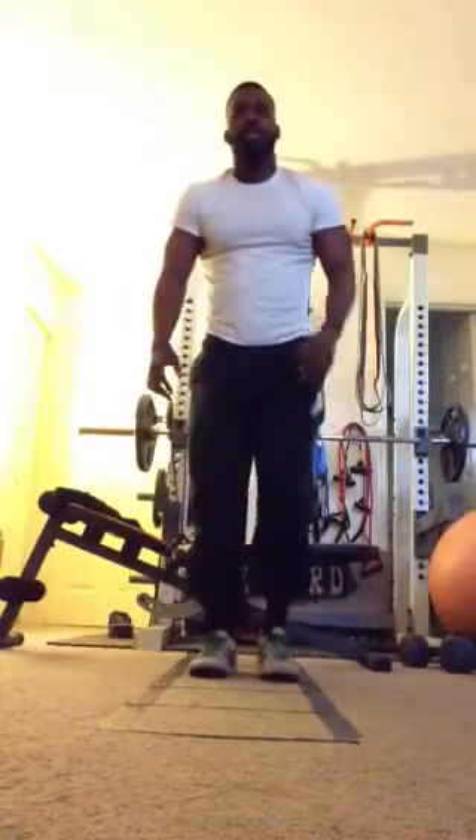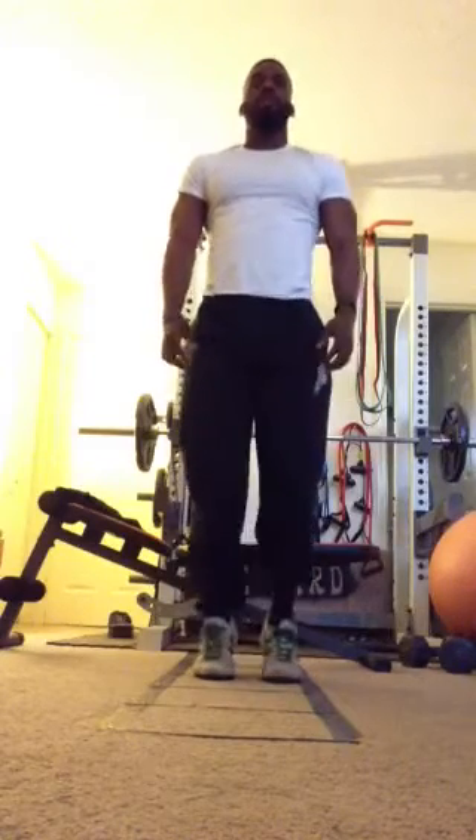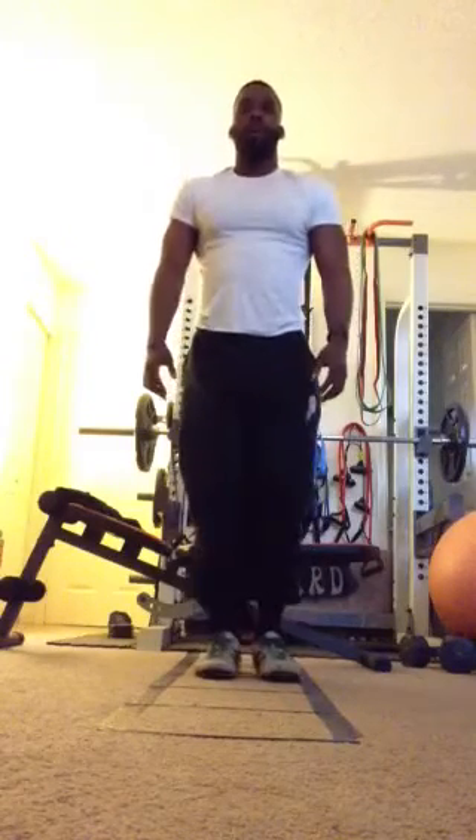Last exercise for legs, we have calf raises. Getting on our toes. Back down.